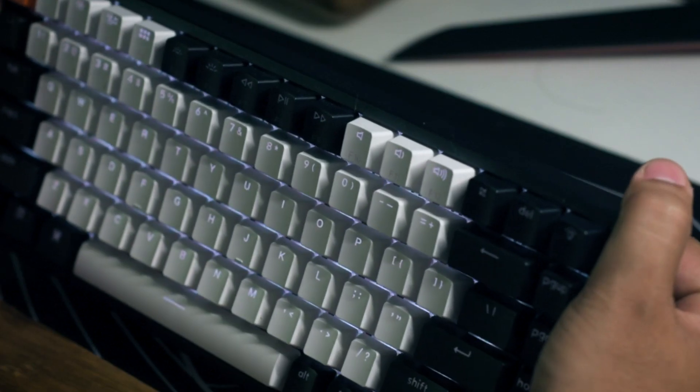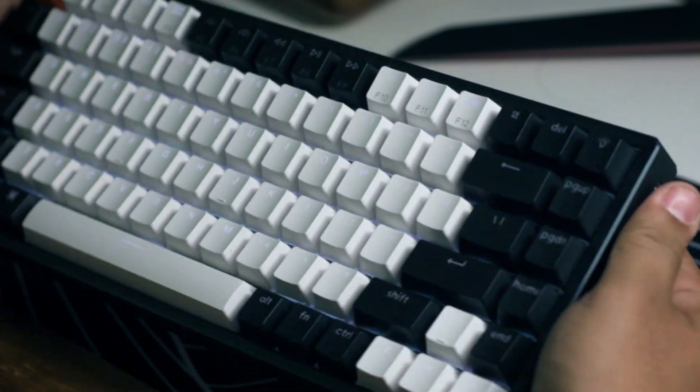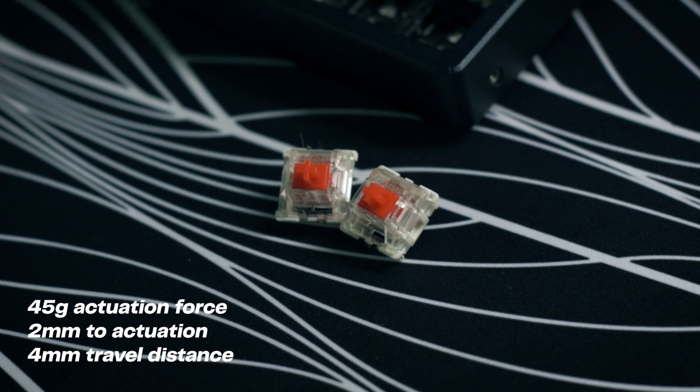I ordered the variant with the aluminum frame; you can also get the one with a plastic frame, which costs less. The aluminum frame contributes to its weight and doesn't really flex that much, but if you do flex it, you can hear some squeaks here and there — though that's not how we'll normally be using this keyboard, so it doesn't matter.